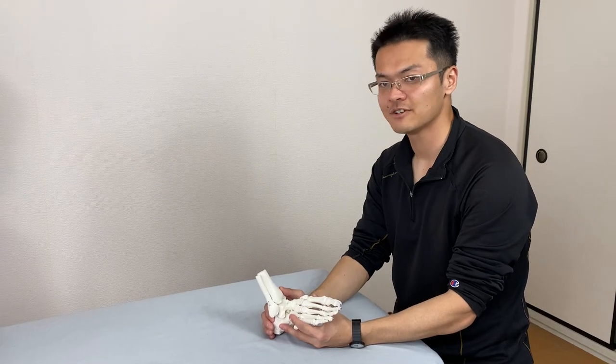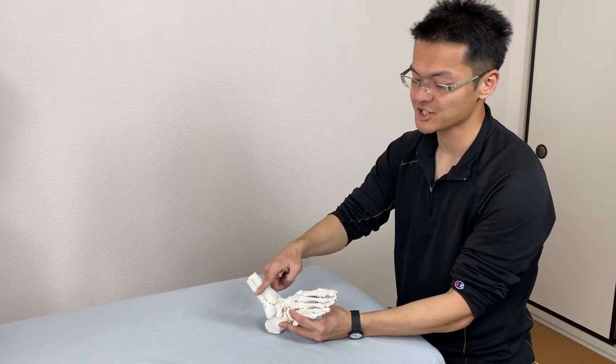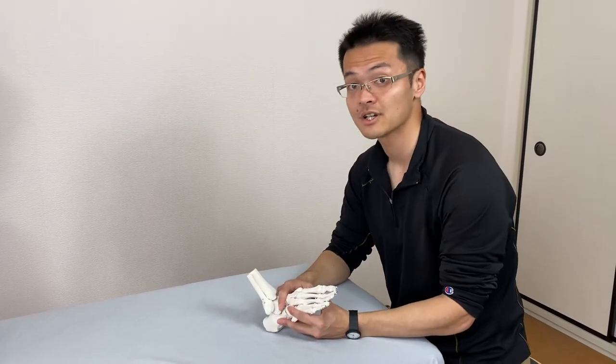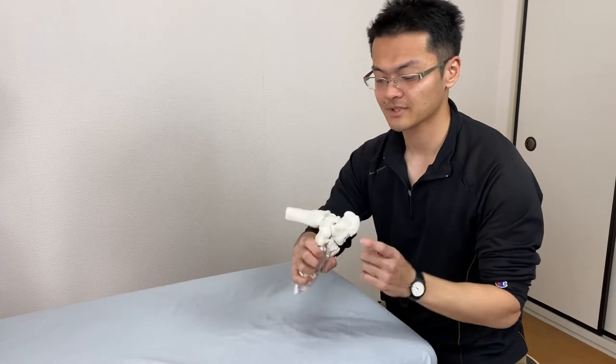In this video, I will demonstrate how I do a myofascial release around the ankle joint, especially the front part, lateral part, and medial part.